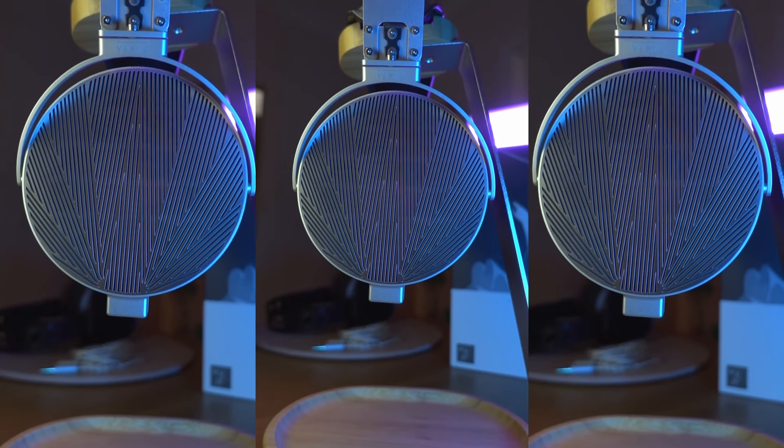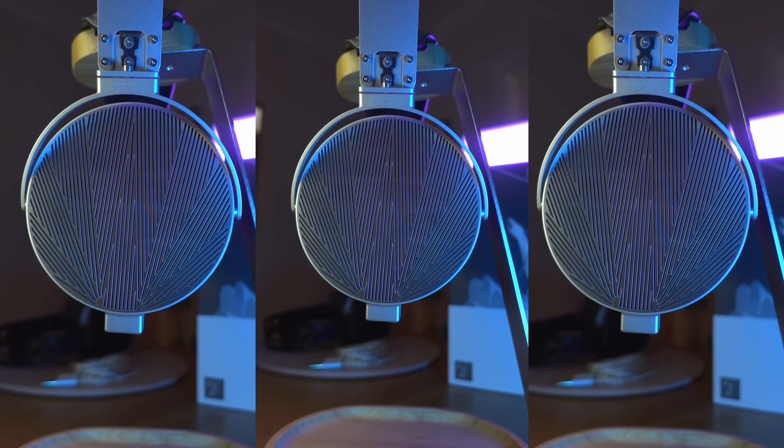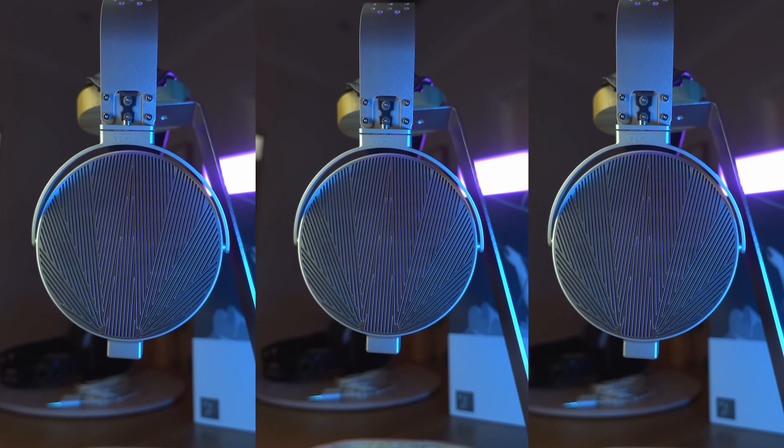Before talking about the sound, let me cover the design and specs. These are an open-back headphone, making them fairly low impedance but not the lowest out there, and they've got a sensitivity of 100 dB, making them pretty sensitive. In terms of physical design, I think they're a stunning headphone to look at — I love the kind of industrial nature of them.